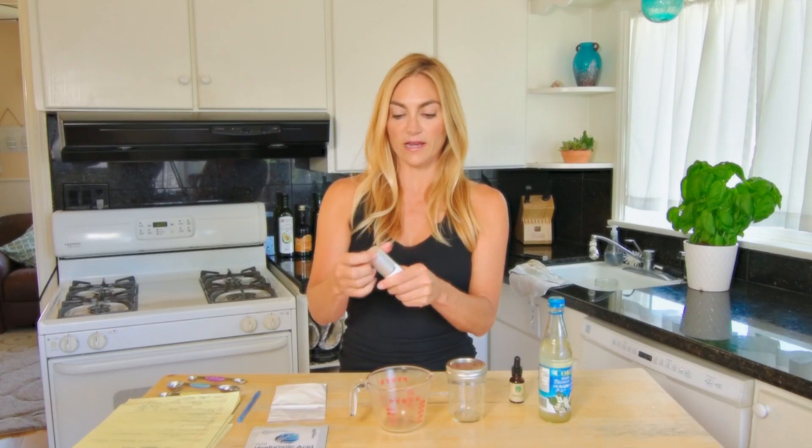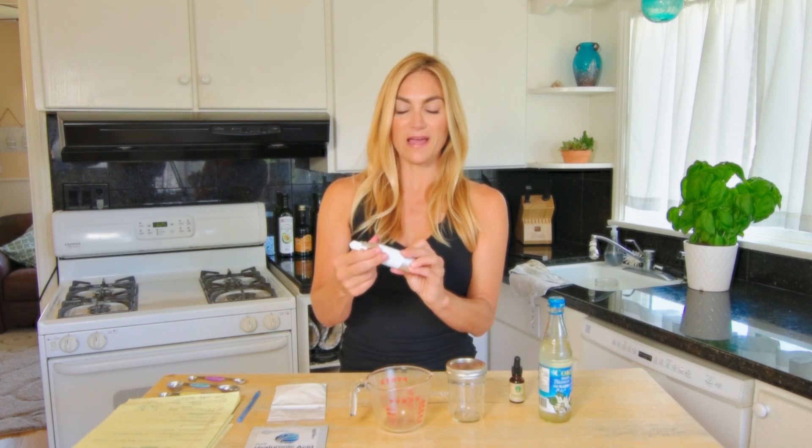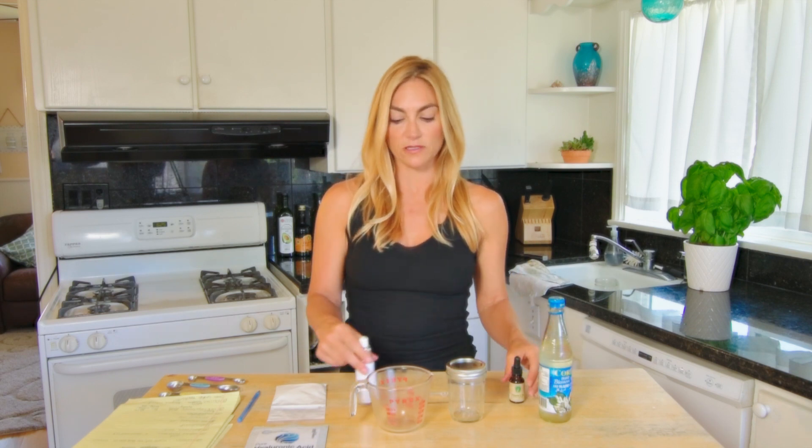I'm going to use this little pump bottle that I got on Amazon. It's an airless pump — I think these work the best, but you can go with a little dropper bottle if that's easier for you to find. Here's another ingredient we're going to add: vitamin E oil. So let's get started.